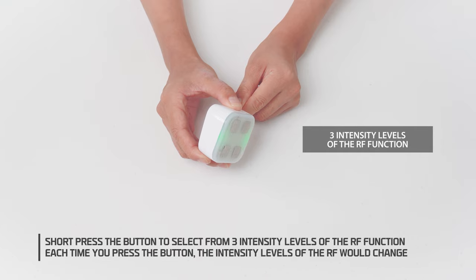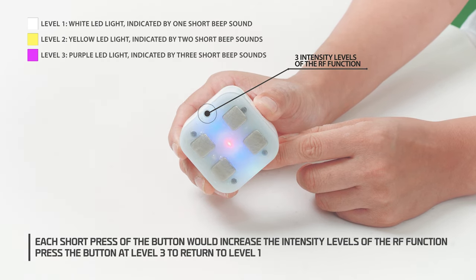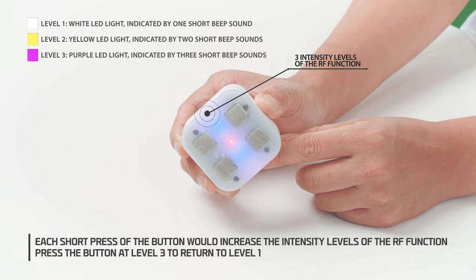2. Short press the button to select from 3 intensity levels of the RF function. Each time you press the button, the intensity level of the RF will change. Each short press increases the intensity level. Press the button at level 3 to return to level 1.